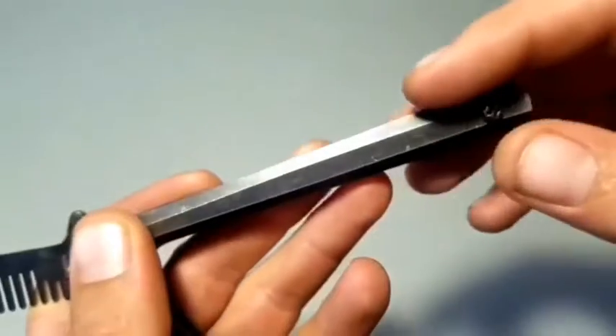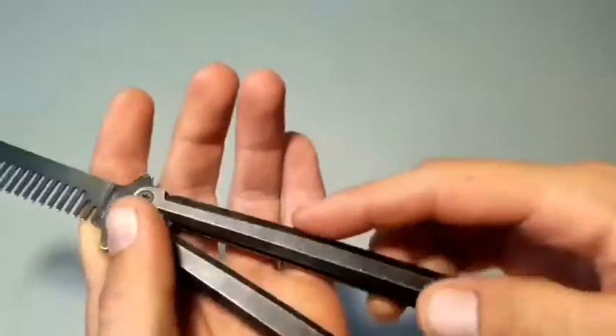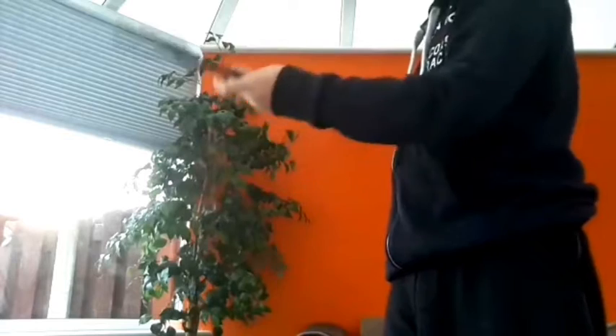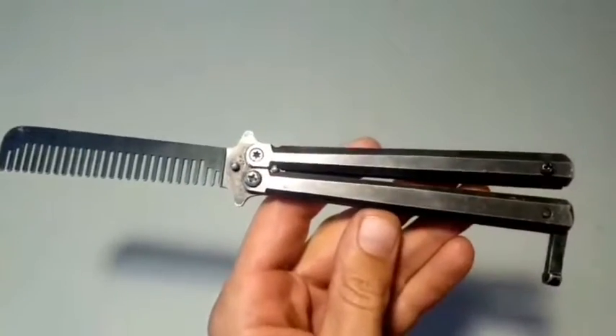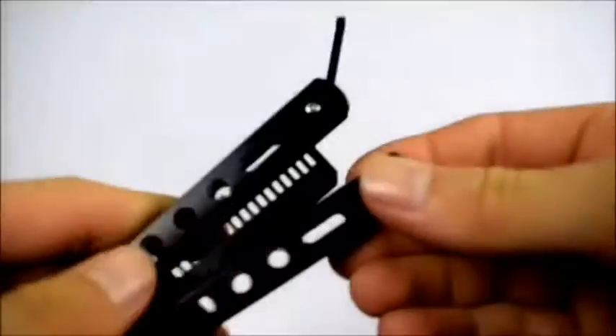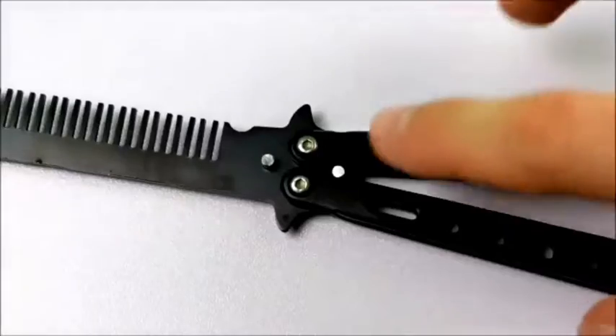A butterfly knife comb from AliExpress — such a butterfly can be twirled painlessly and without cuts on the hand, so you can professionally learn to twirl a butterfly knife. Not only will it be a permanent finger-training tool in your pocket, but the comb will always be at hand as well.